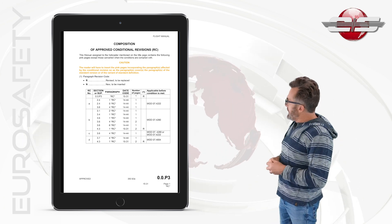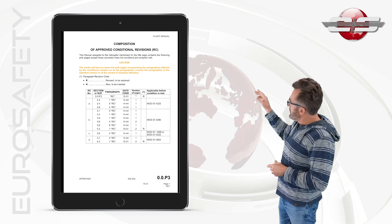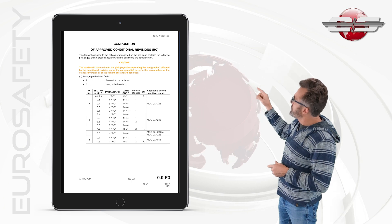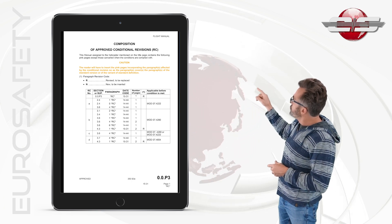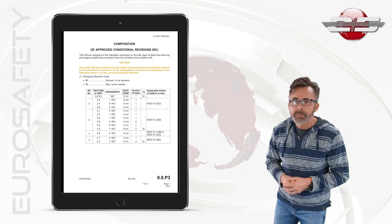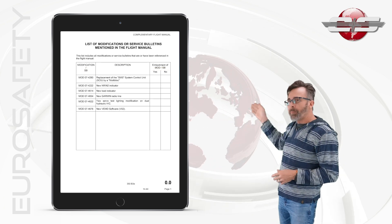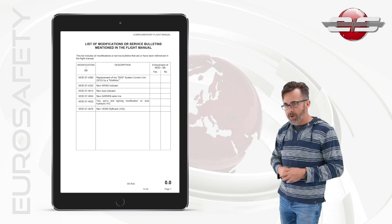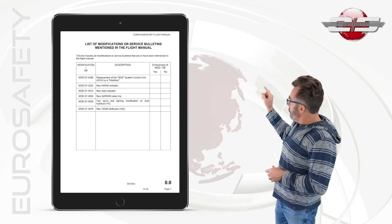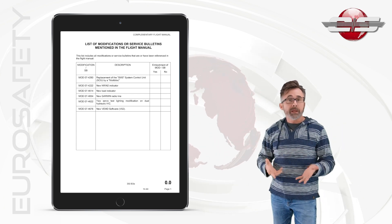And you can see here this list. The first one there, conditional revision A, is referencing modification 074222. First of all, you need to figure out what that is. At the end of your index, you'll see a listing of all the possible modifications for that aircraft. And you'll see here that modification 074222 is a new NR gauge.